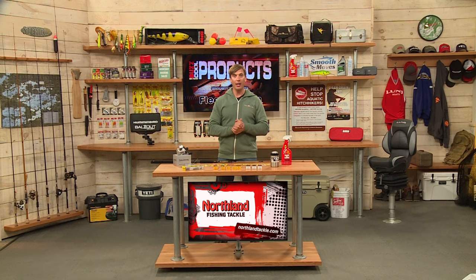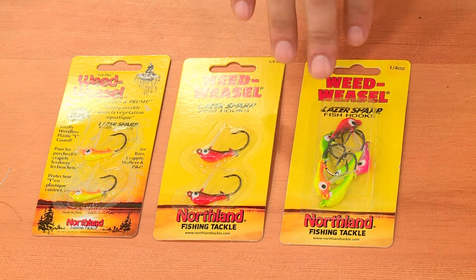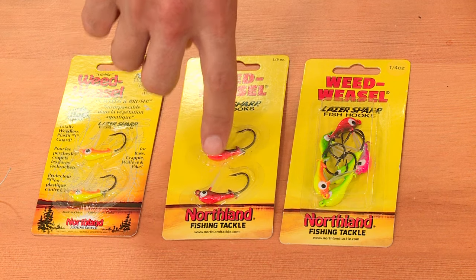And a good jig option when we're talking about weed fishing for walleyes — this is the Weed Weasel from Northland Tackle. You can see it has a little weed guard at the front of it.